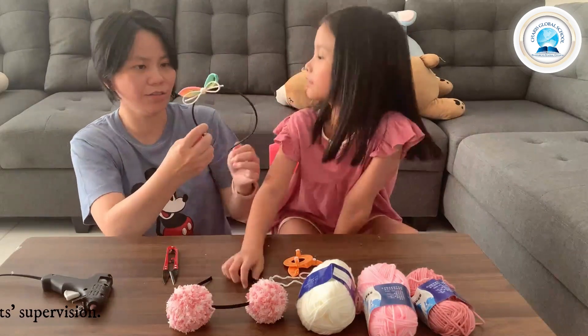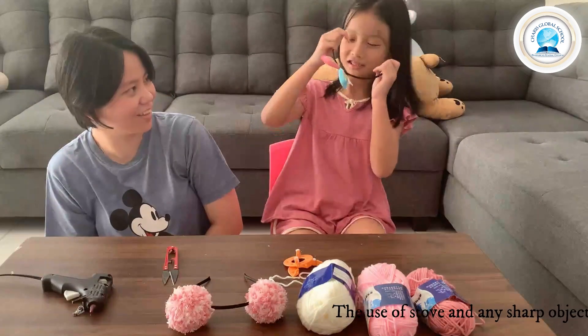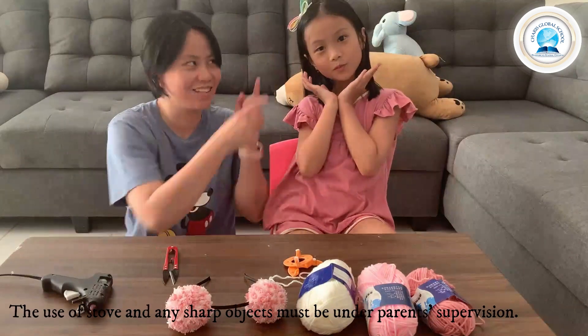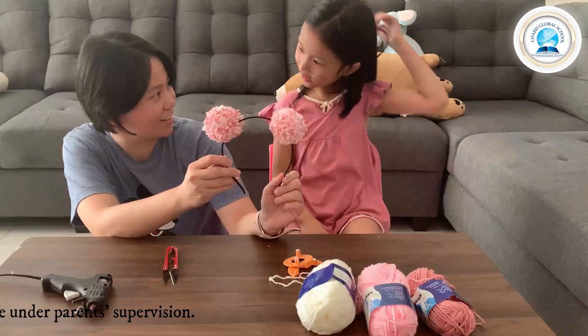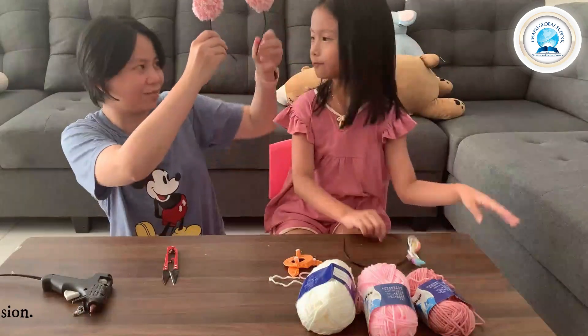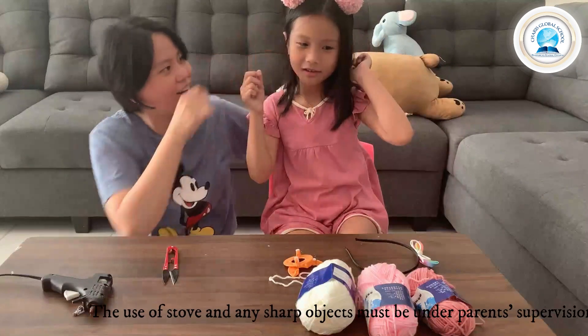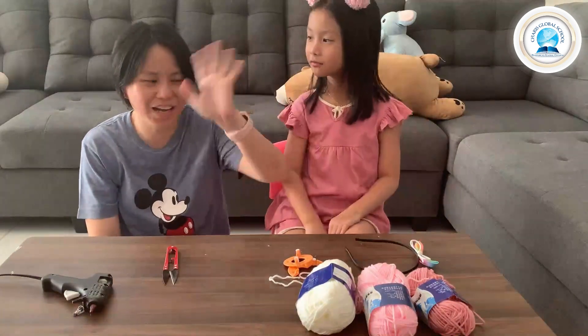Now time for me to try it, right? You can wear it. See? Do you like it? This is cute. Try the other one. Here you go. Thank you mommy. That's it. Bye!